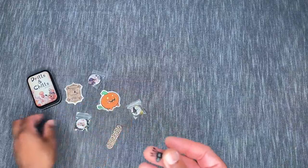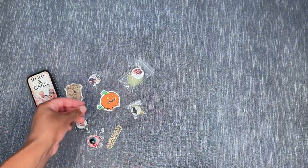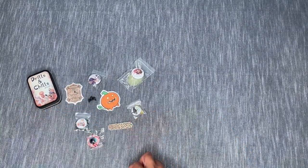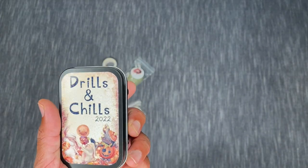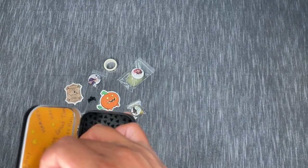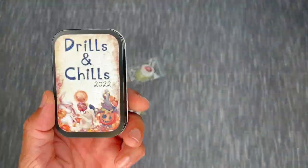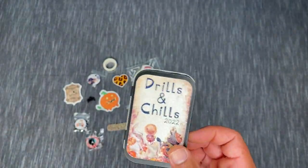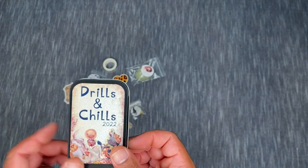You also got a little spider, very Drills and Chills themed. There's a leopard print nail file and a roll of Distracted by Diamonds washi tape. I just thought this would be a cool little commemorative tin to have for Drills and Chills — maybe I can get one each year that I participate. I could see myself throwing cover minders in here, or storing some of my smaller stickers instead of keeping them in a Ziploc baggie.